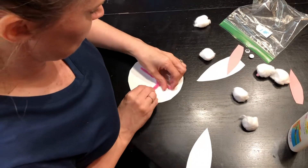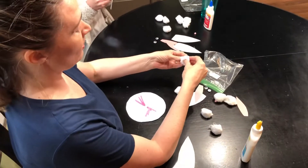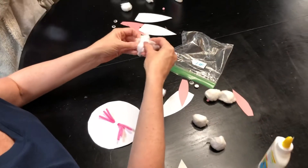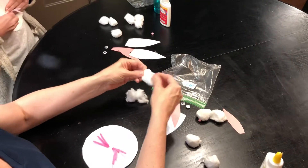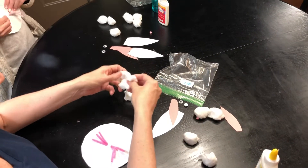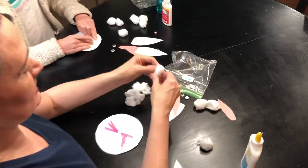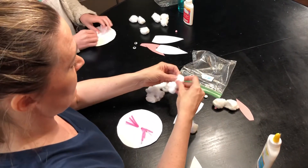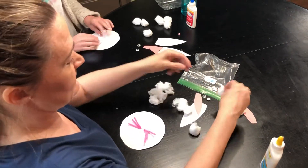From here we're gonna take our cotton balls and we're gonna try to separate them a little bit — keep them together but pull them apart — because we're fixing to glue them all across this white circle. You're not gonna leave them as one big ball; if you do that, it's not going to cover the whole face.